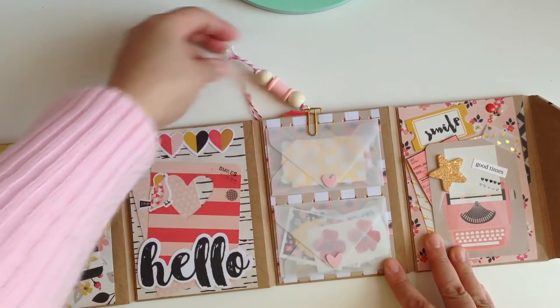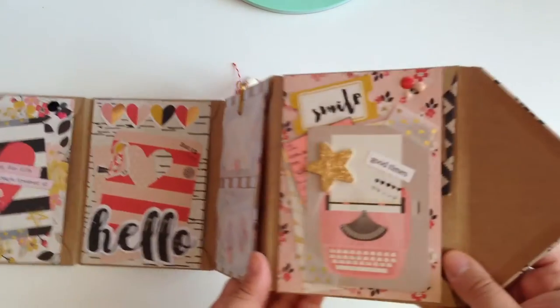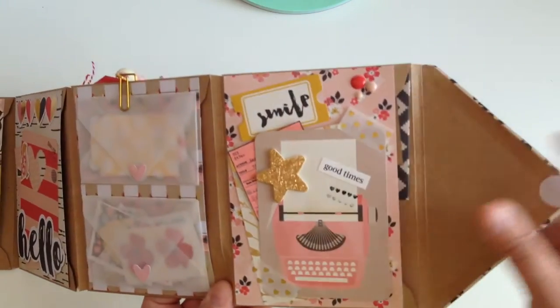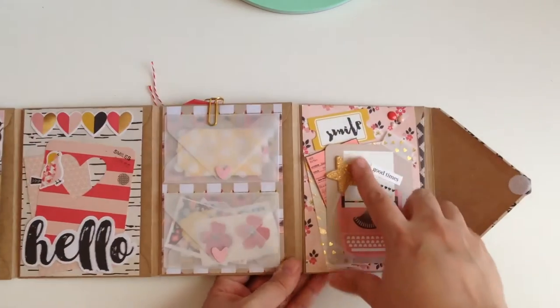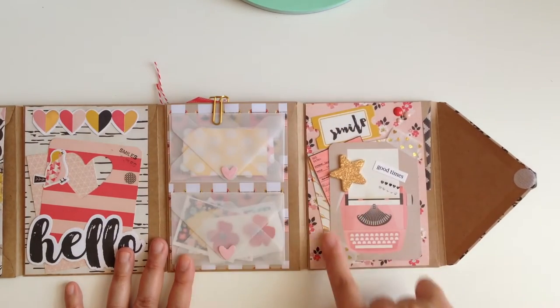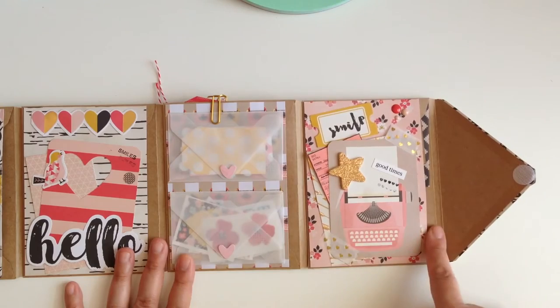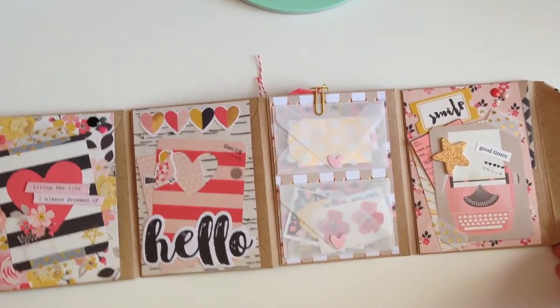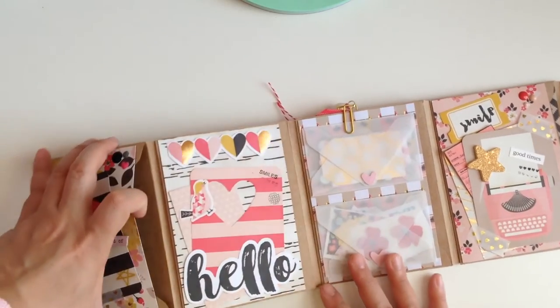I'm not gonna open it up because I've already sealed it down with a glue dot and I don't want to ruin it for her. Then this is the last page — it just has a little ticket right here, and then some layered ephemera pieces, a piece of paper, and a little project life card. That's how the project turned out!